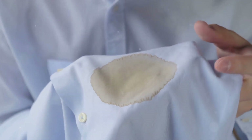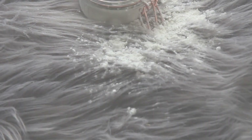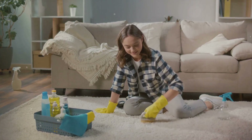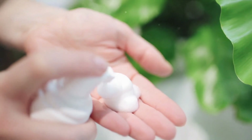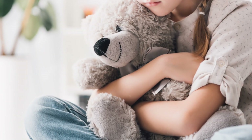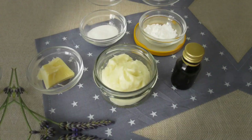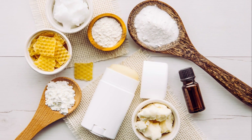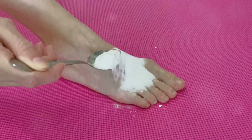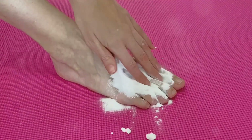You can use cornstarch for your child's stuffed animals — just rub a small amount onto the stuffed animal, let it sit for about five minutes, then gently remove it with a damp cloth. Cornstarch can also be used as a starch for your ironing. Use a little warm water and a spray bottle with one to two tablespoons of cornstarch, spray it on your clothes, and let it sit a minute before ironing. It's a natural starch.